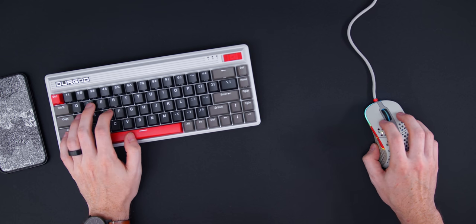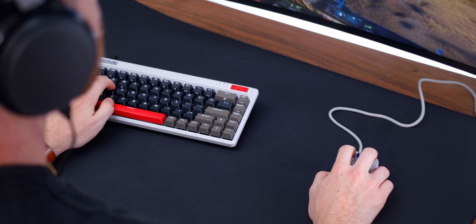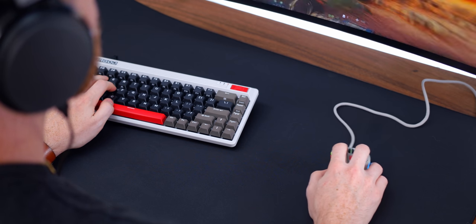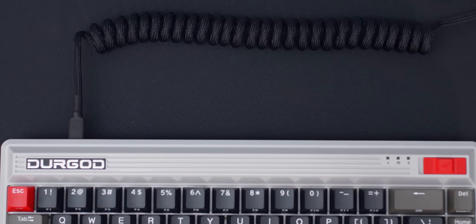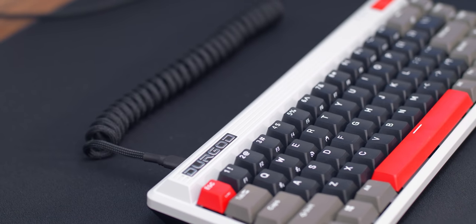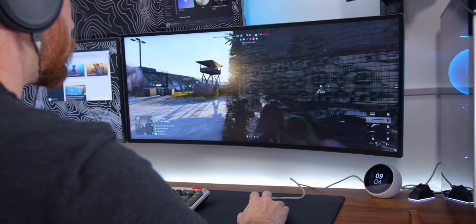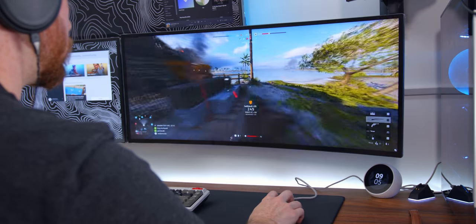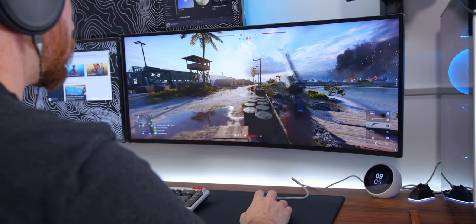For those of you wanting a wireless mechanical keyboard with a really unique look, this has got you covered. With this unique aesthetic, I think a nice custom cable — especially coiled ones — would look really nice with it, just to add to that 80s look. The Durgod Fusion and the ExtraFi M4 are a match made in heaven.